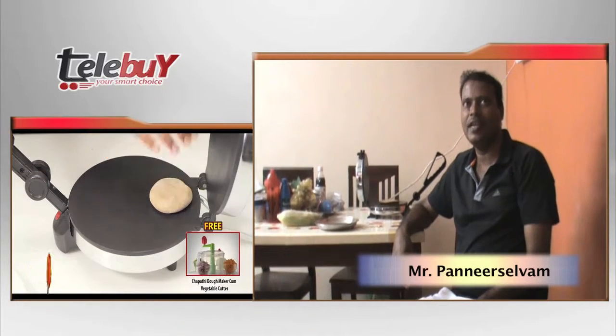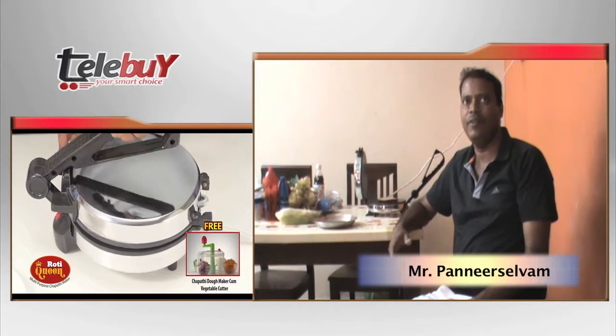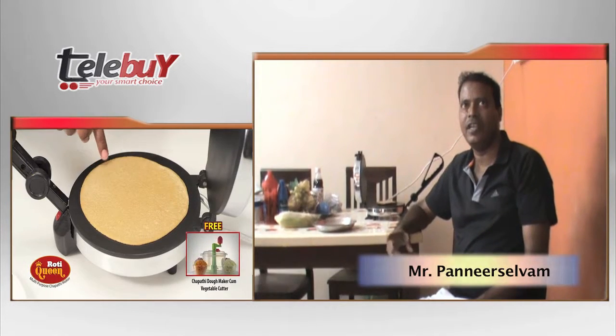My name is Pani Salpon. I'm going to show you what I'm doing. I've seen this product in Sun TV. I'm selling it online.